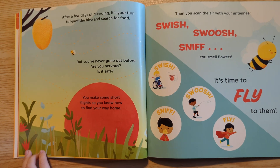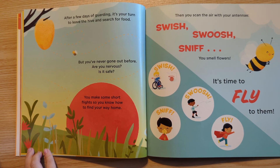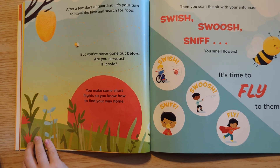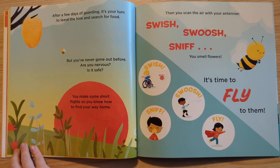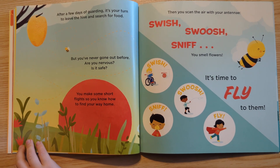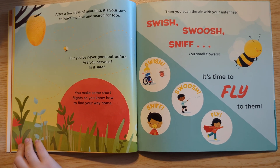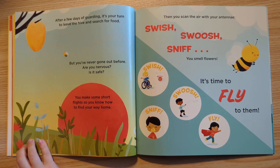After a few days of guarding, it's your turn to leave the hive and search for food. But you've never gone out before. Are you nervous? Is it safe? You make some short flights so you know how to find your way home. Then you scan the air with your antenna. Swish, swoosh, sniff. You smell flowers. It's time to fly to them. Swish, swoosh, sniff, fly.